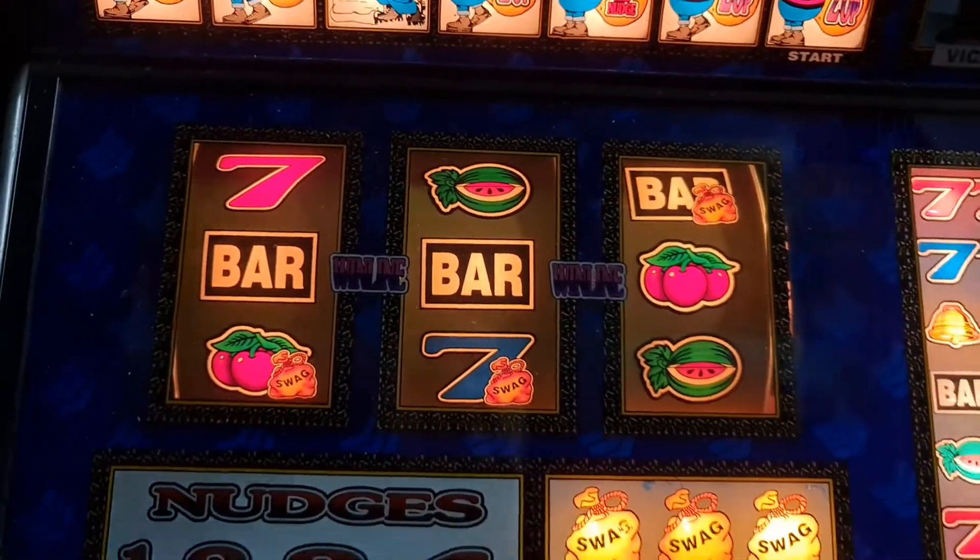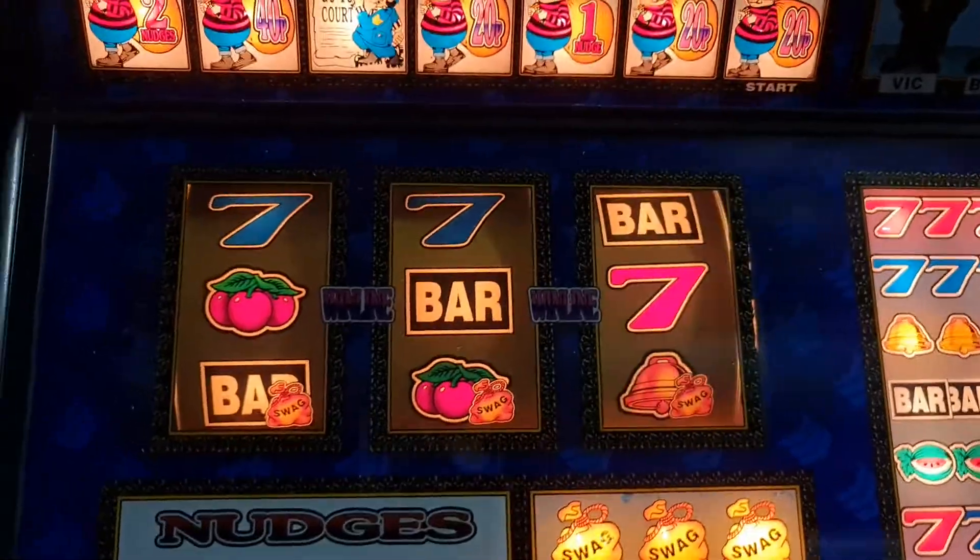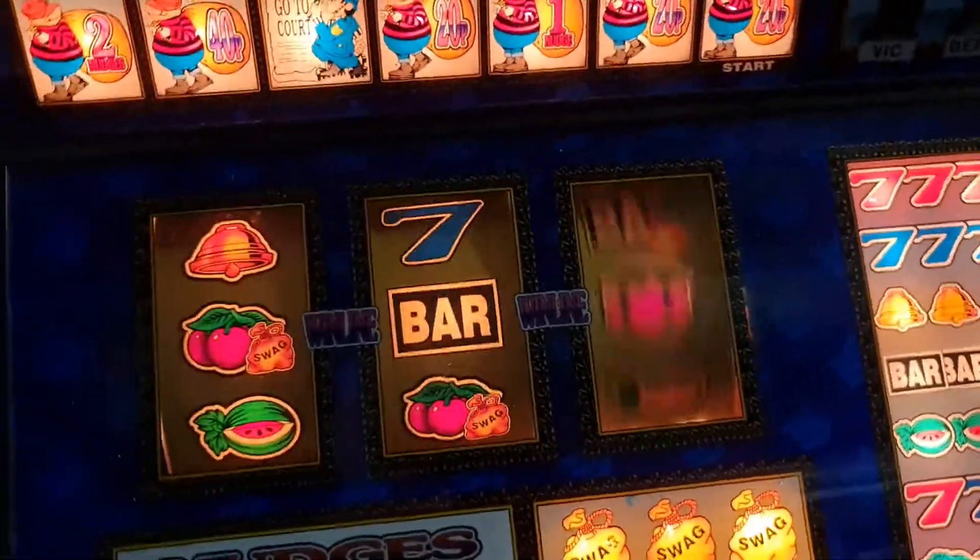I wonder who ever thought that 5p and eight pound would be a good combination. Mind you, they're getting club machines on 5p.